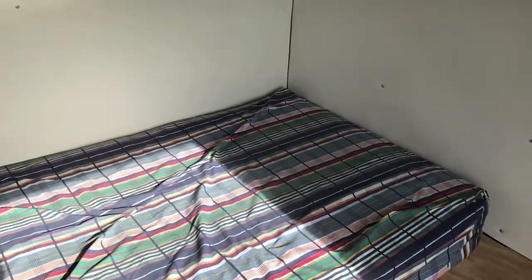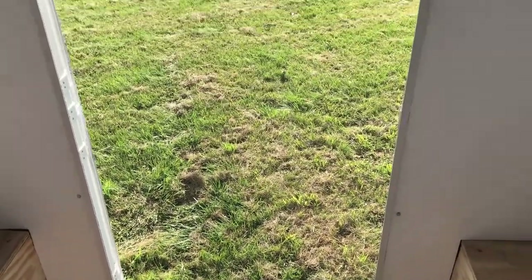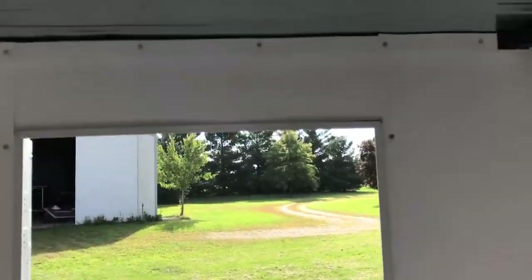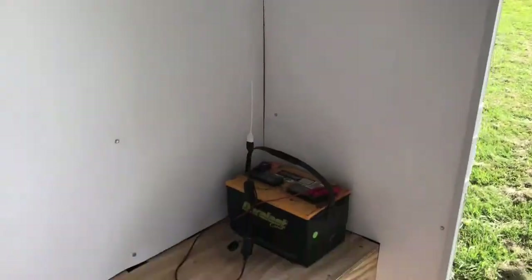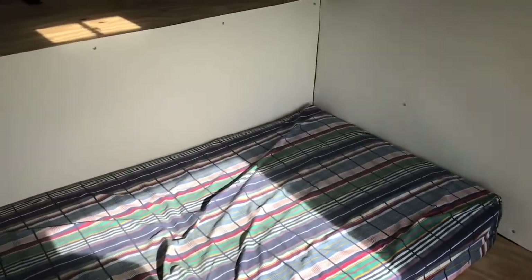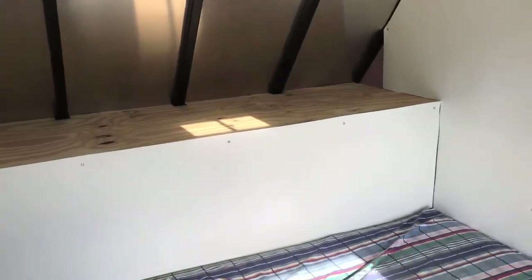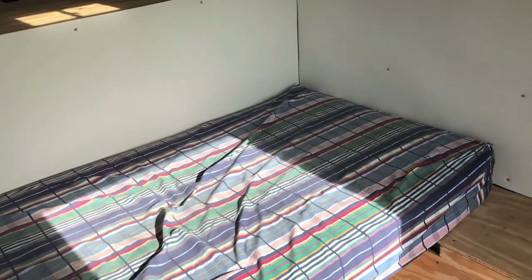Under the bed I store a bass drum in a hard case and a hot water on demand unit, along with a few tools and other things. In the cantilever I store a small broom and dustpan, my drying towel when it's not on one of the hooks, and a few other things not needed very often. Just inside the door on the left bench are things I might need outside, such as a flashlight or the campfire bellows.